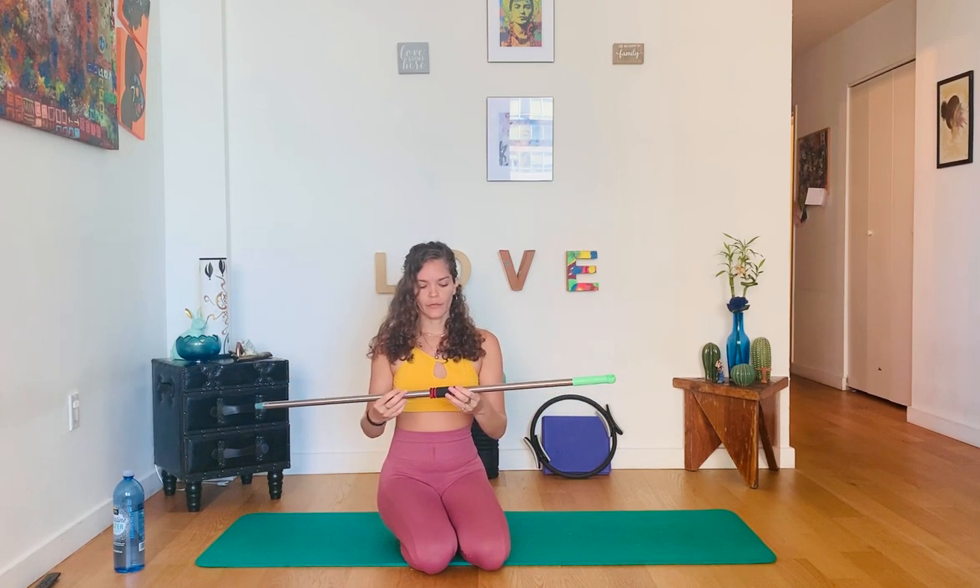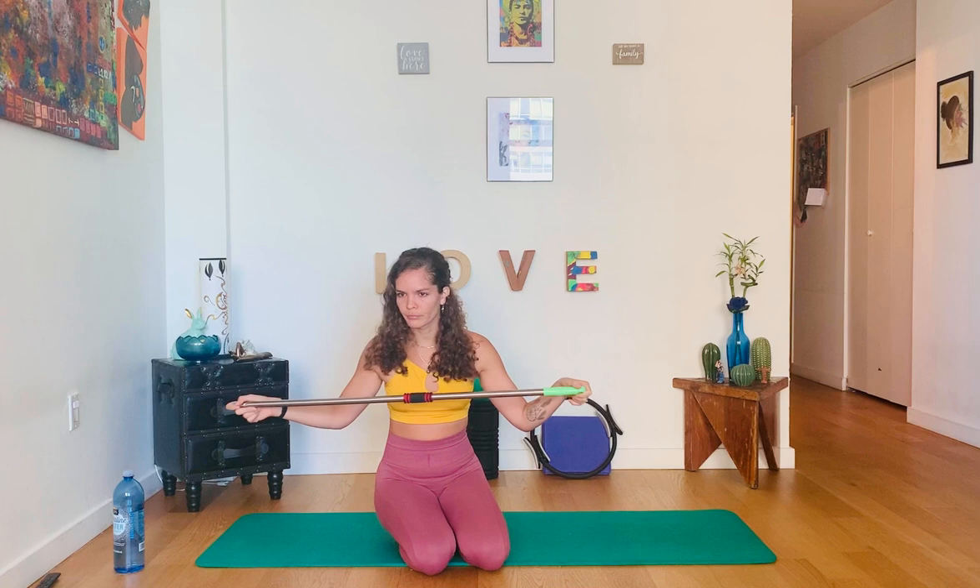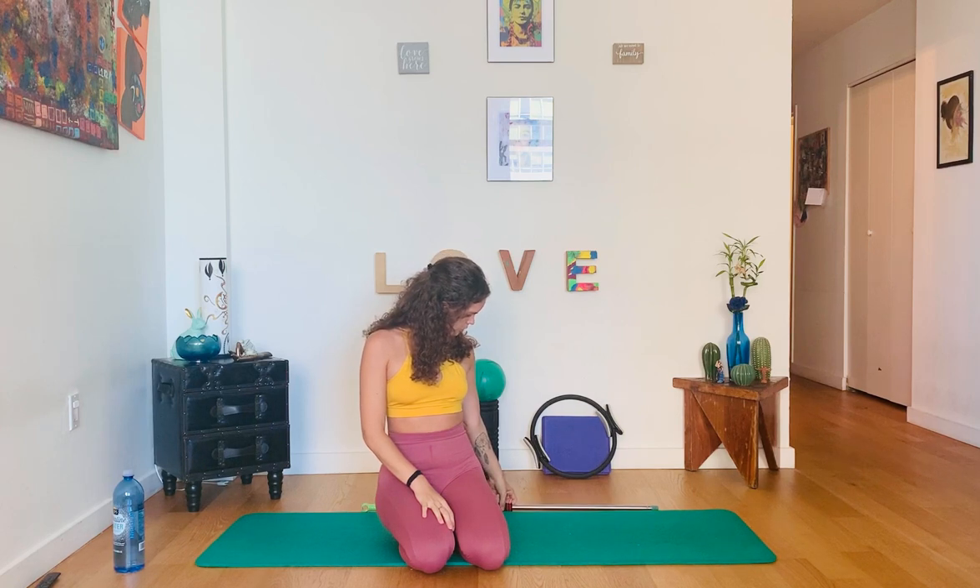We're going to need a stick for this class. I'm using the cable of a broom — if you're doing the same, make sure you take the broom side out so it's not too heavy on one side. If you don't have a stick, a resistance band or towel or blanket will work similarly, not exactly the same, but you can use anything you can pull apart. I'll give you a couple seconds to grab that.